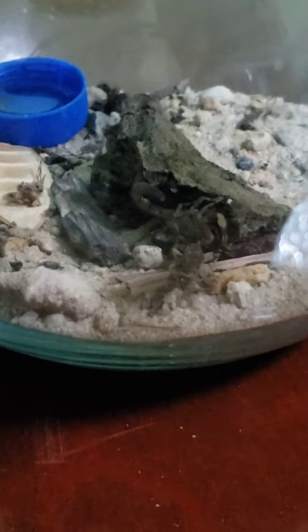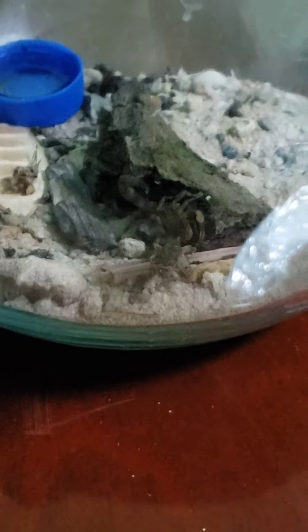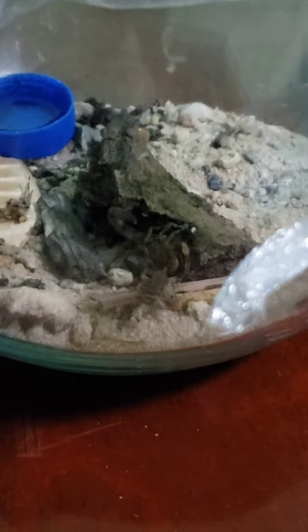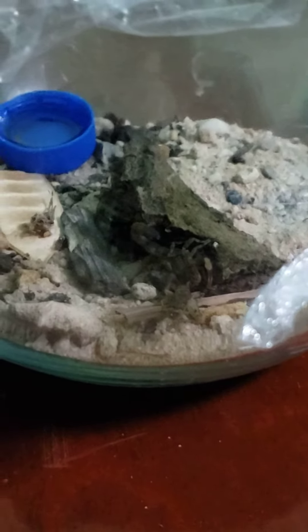Here she is. Will she move? Will she hide? What will she do? It's okay Magilla, daddy won't hurt your meal time.